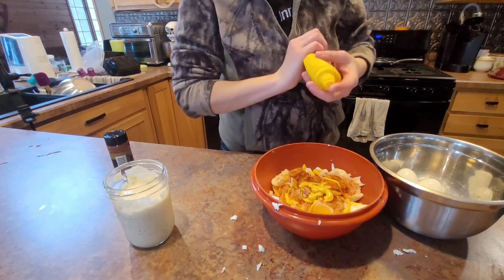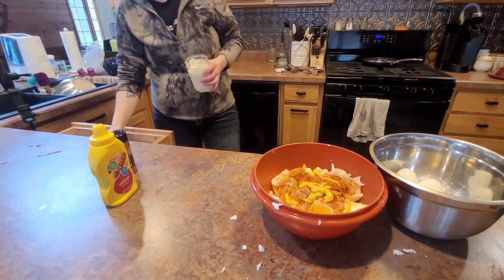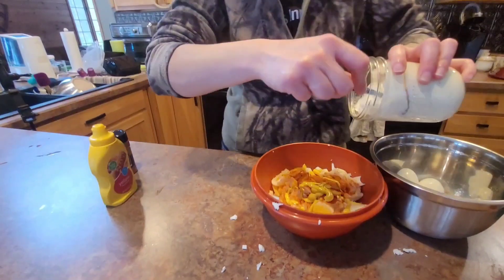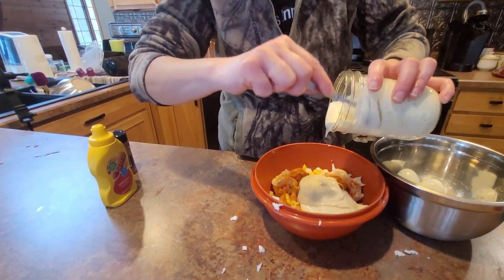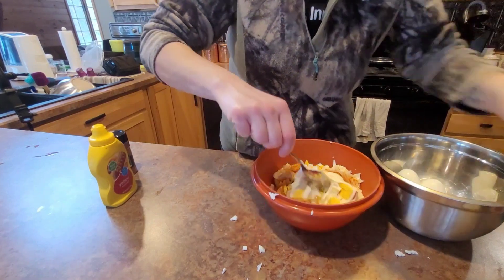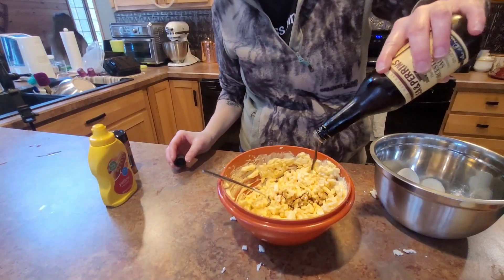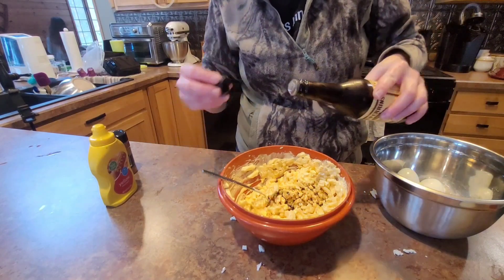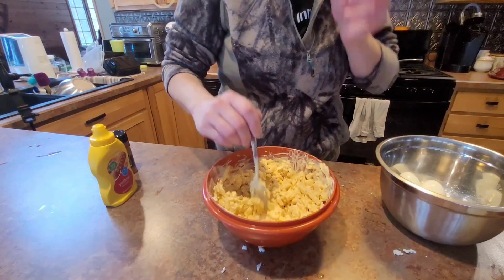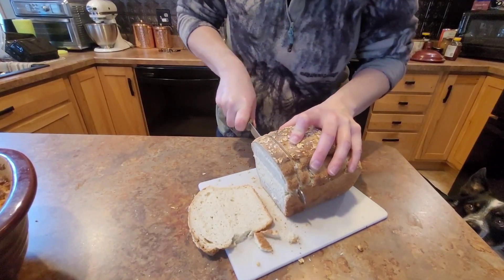Here I'm adding a little smoked paprika, mustard, and some homemade mayonnaise. I apparently didn't get footage of making the mayo, but it's really simple to make. Just mixing that up. I forgot the Worcestershire sauce, so I added that. And just slicing up some sandwich bread.